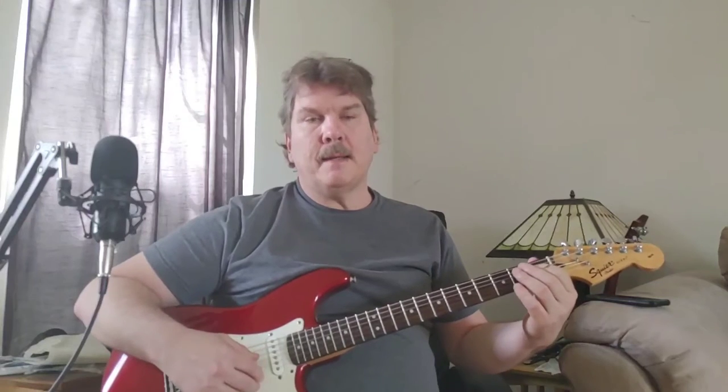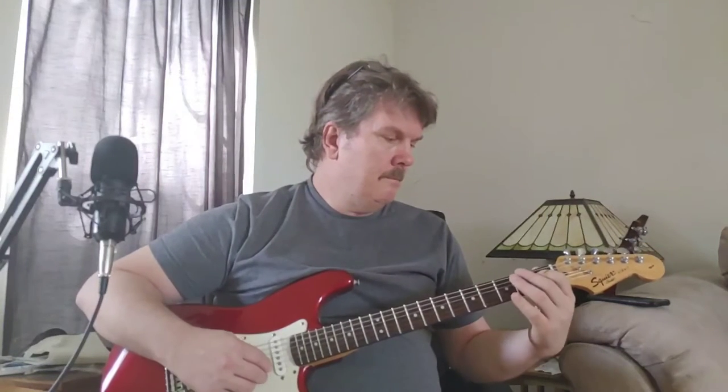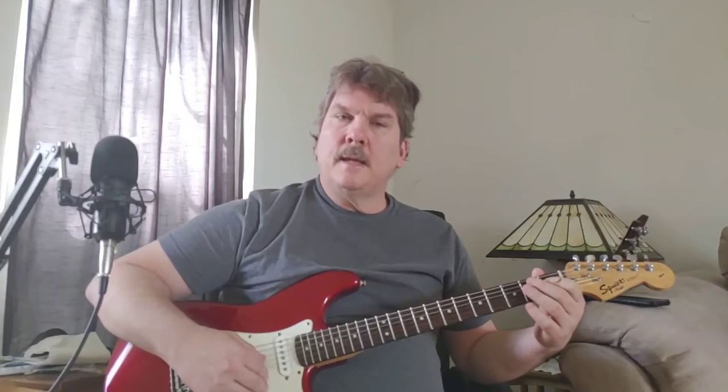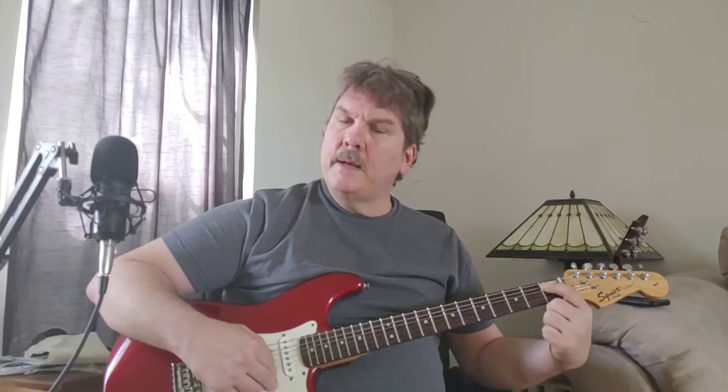I think this is probably the best way. I'm playing this on the D string, holding it down at the first fret, then I pull up, and then I do a slide on the A string — slide one to three on the A string. Then you're right here if you want to use that A shape for a C.